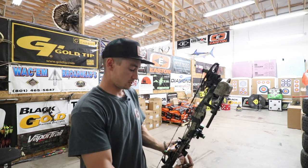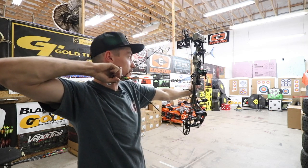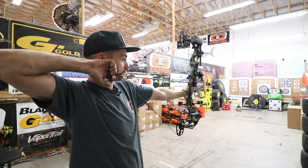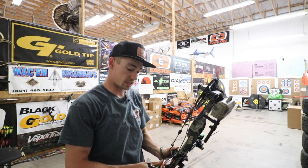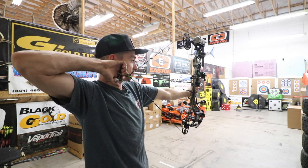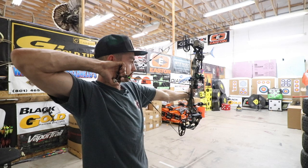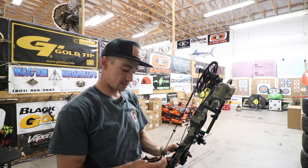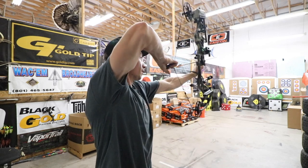Let's draw this bow back and show you guys the draw cycle as well as that back wall. Very smooth draw cycle. A little bit of sponge in that back wall but not bad at all. Having that stabilizer on the bow is obviously going to help with the hand vibration and jump forward a little bit, but it does settle in very quickly and very nicely. There's a little bit of hand vibration, but you can tell the stabilizer is taking away some of that. Not bad at all — definitely shot worse.